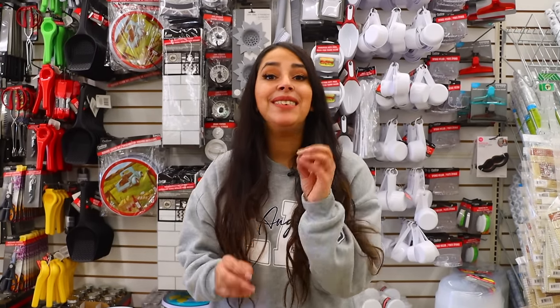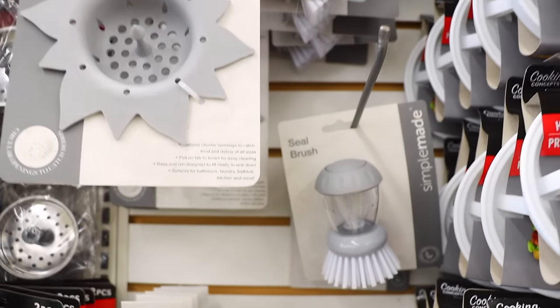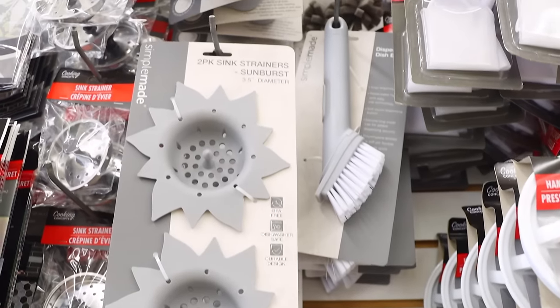What's up, Parkin' family? Welcome back to my channel. So today we're in Dollar Tree checking out what's new. You have to come to the kitchen section of Dollar Tree. There's so many new items like the Simple Made Collection. So many different things to choose from here.